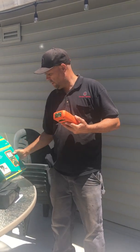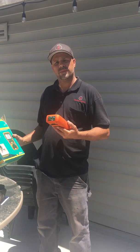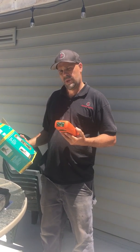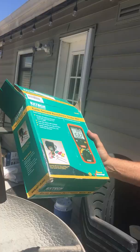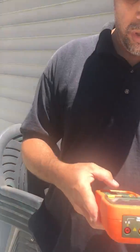We're here today with Dave with Absolute Electric, and he's going to demonstrate a mega test to prove that his ground rod is less than 25 ohms to earth. Got the X-Tech Earth Ground Resistance Tester Kit on Amazon, a couple hundred bucks, and it seems to work pretty good.